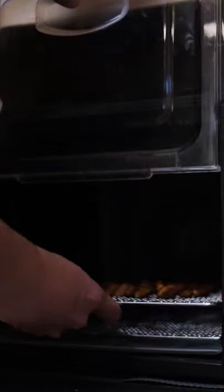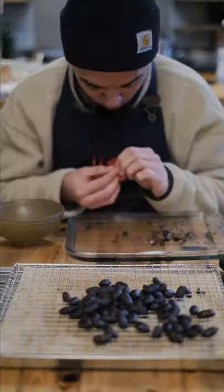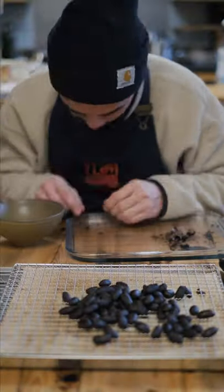After fermenting, I dried the beans out completely and then I roasted them at 140 degrees Celsius for 40 minutes. Once roasted and cooled off, each bean needs to be peeled before we can grind them into cocoa powder.